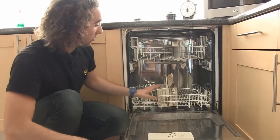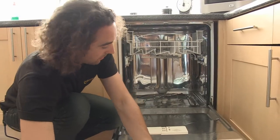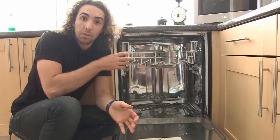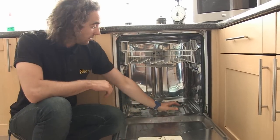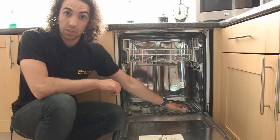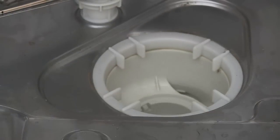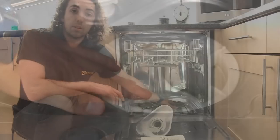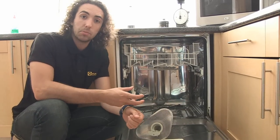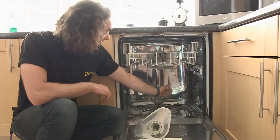I'll just open the door all the way and take the bottom rack out. Water is allowed into the dishwasher through a valve at the back of the appliance and it then fills up to a very shallow level in the bottom tray of the dishwasher. Here we have the filters — I'll just take these out — and underneath the filters is a pump, and this pump draws water in and redistributes it to the bottom spray arm here and the top spray arm here.